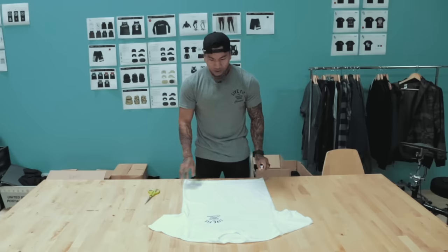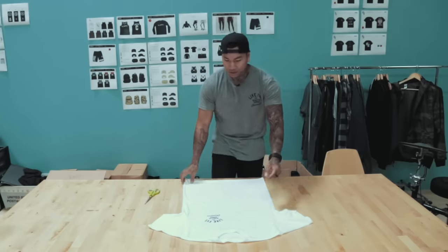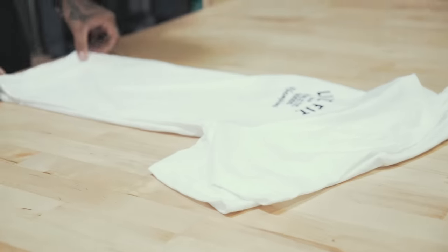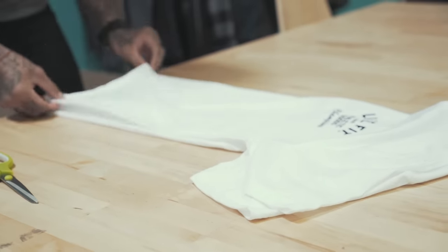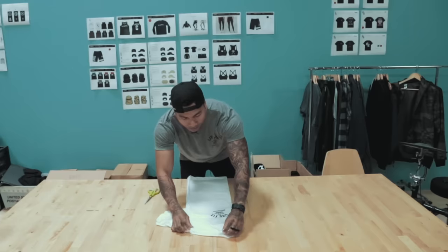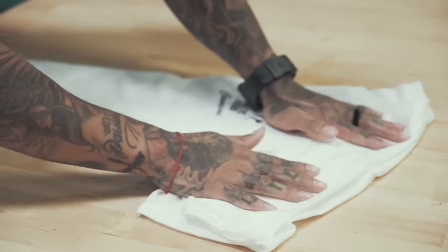So the shirt — make sure it's not wrinkly and it's nice and flat. The first thing I do is fold the t-shirt in a hot dog fold like this. You want to make sure everything matches up. I don't cut one sleeve and then the other — I can do it all at one time. Make sure it's lined up at the collar and then the seams on the sleeves too.